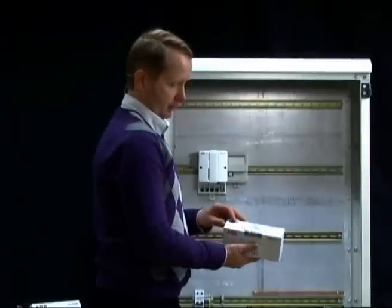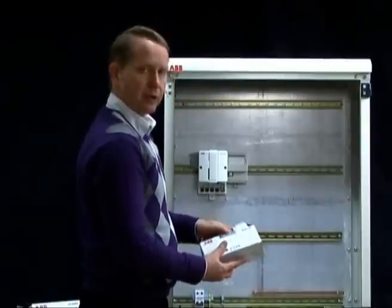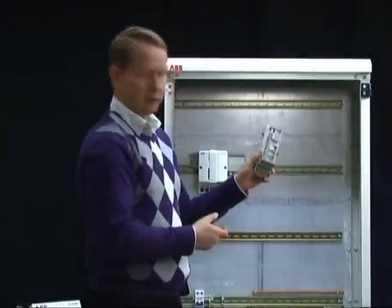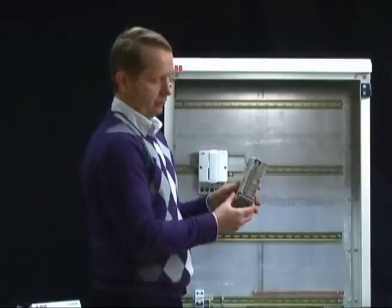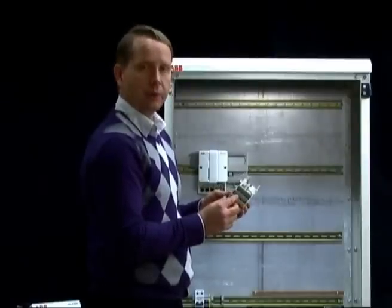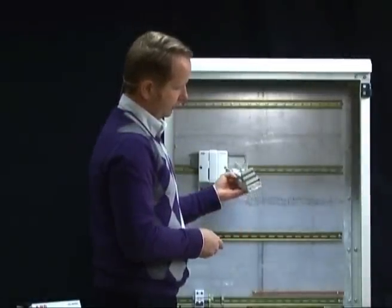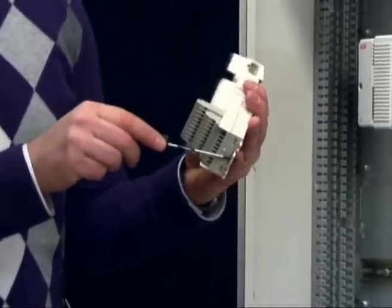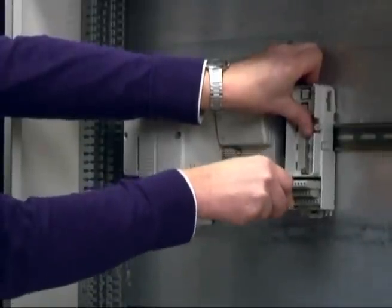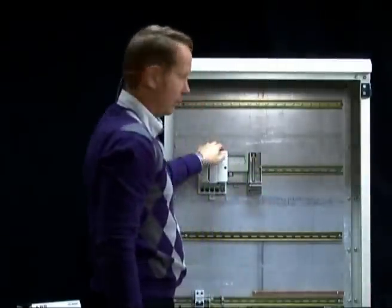The next example is the compact type of termination unit. These are used together with the S800 IO when you have a separate IO module and termination unit. The compact type is mainly used when you need to save space on the DIN rail and still have enough terminals on the termination unit. Here we have a different locking device — a spring type which you open and close like this. You put it on the DIN rail, then slide them together and they hook together to make contact.